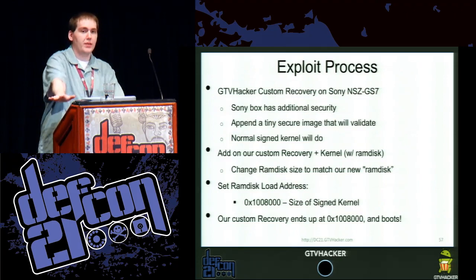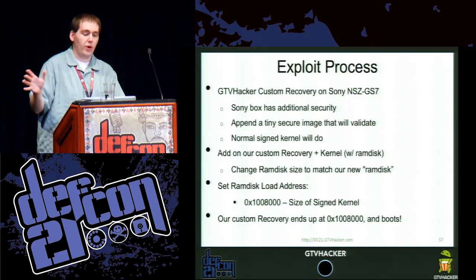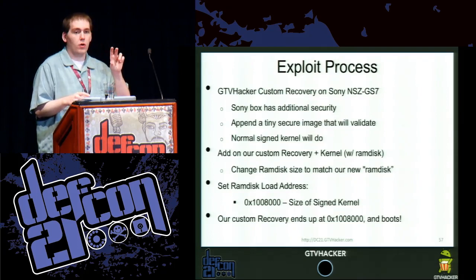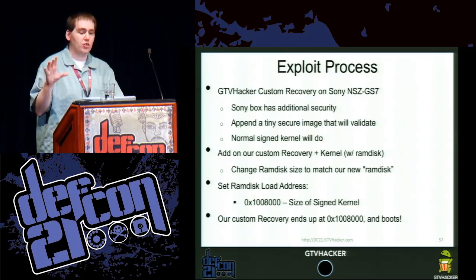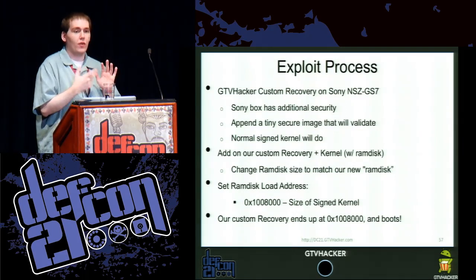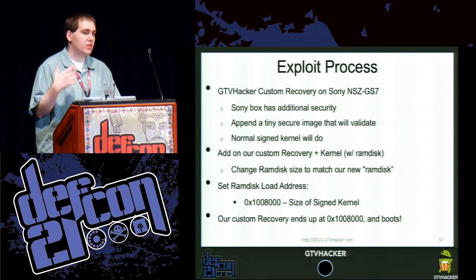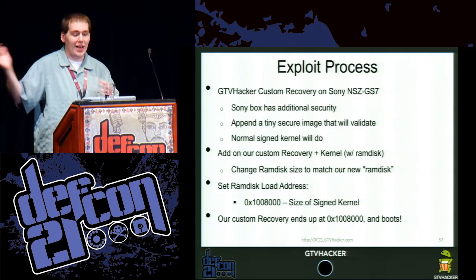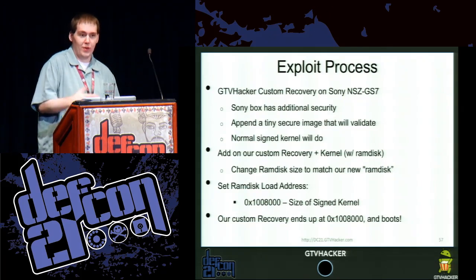For the Sony NSC GS7, it was a bit different — Sony went above and beyond on security and also signed the ramdisk image, so we couldn't just replace it. However, what we could do is append a small kernel with a custom ramdisk and stick that into the ramdisk location, then just offset the ramdisk load address — for example, changing it from 0x01000000 to 0x01009800 — and still get our hacked kernel to load at just the right address and execute. Sony has made quite a few blunders like this trying to improve security.